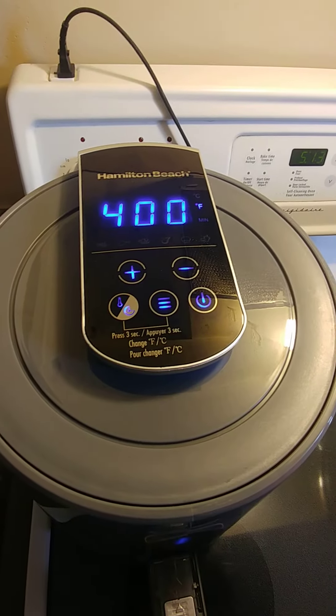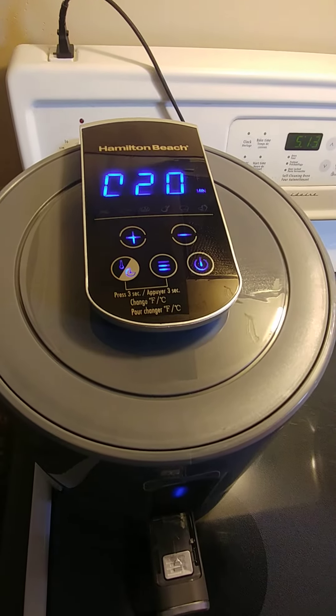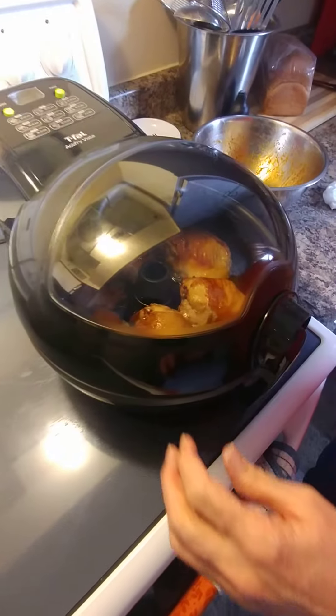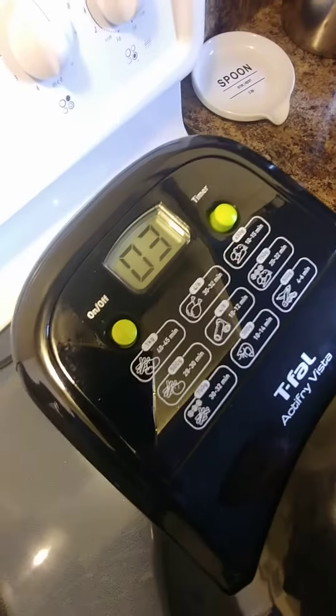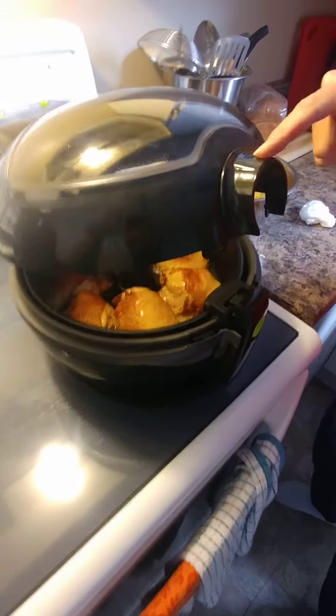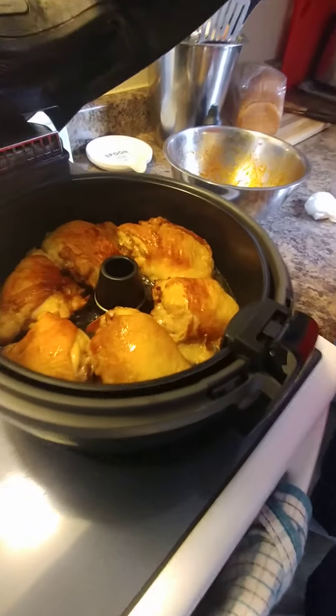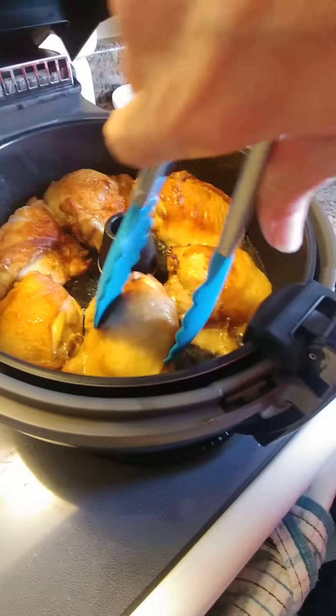So in about maybe 10-15 minutes-ish, we'll just take it out and have a look, get a little stir around and see how it works. So now this guy here, she's down to her last four minutes. I'm just going to turn them inside the fryer, just going to turn them around.